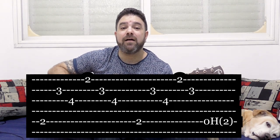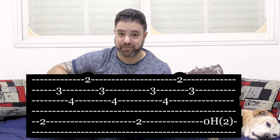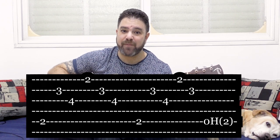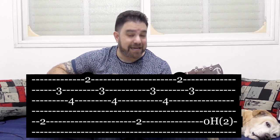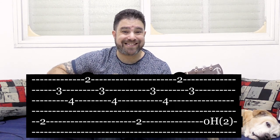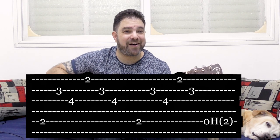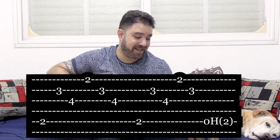And then you play... 2, 3, 1, 2. And immediately you hammer on 0 to 2 on the 5th string. That's the whole riff. So let's play the second half again. It's not exactly a half because it's not 4-4 time. It's just 3 beats.